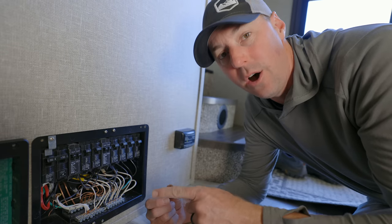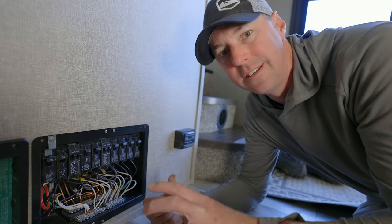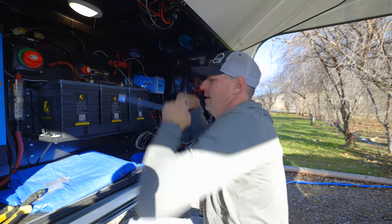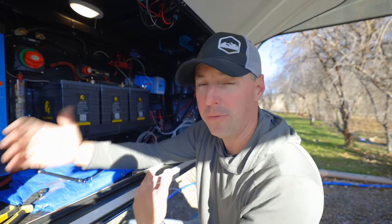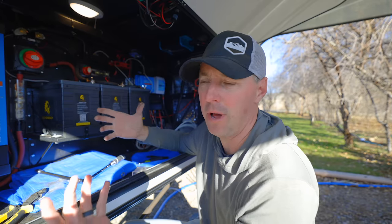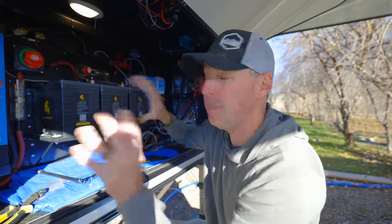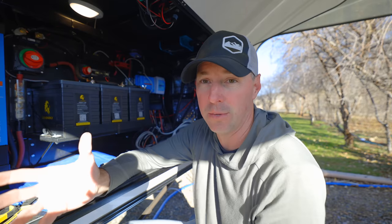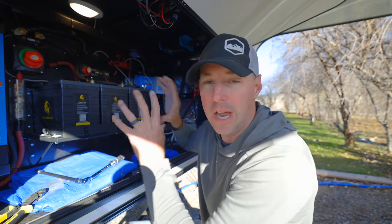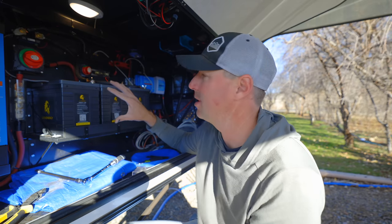I'm going to go to that front bay also and tighten any electrical connections on the DC system over by our inverter. The key is you want to make sure that everything is tight. I would rather do a little bit of preventative maintenance than end up with a problem. In a home construction context you can still have terminals come loose with heat, but with everything that moves on an RV, it's even that much more important. Life safety issues like electrical are really important when you're building something.